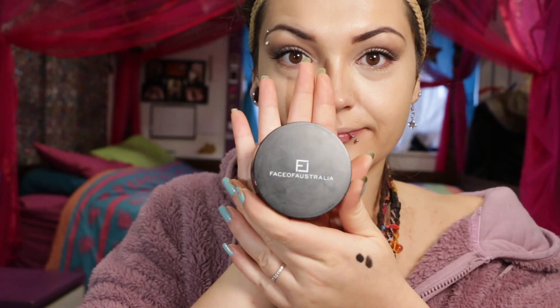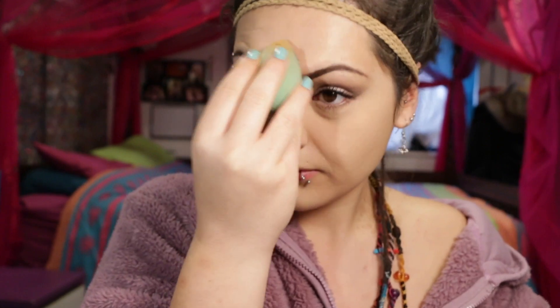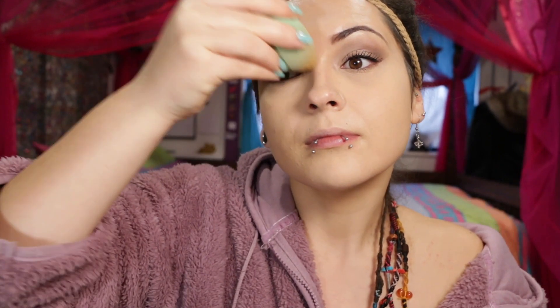To set the concealer I'm using this Face of Australia Translucent Powder — this will stop the concealer from creasing under the eyes and it also deflects the light. I have some beautiful bags, so using this powder underneath where I've applied the concealer will actually deflect the light in that area, making my bags look less noticeable.